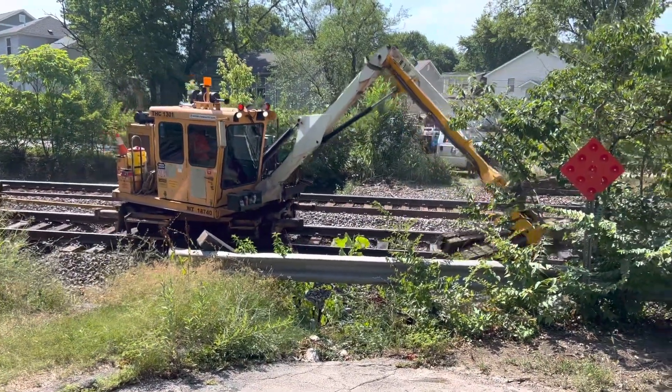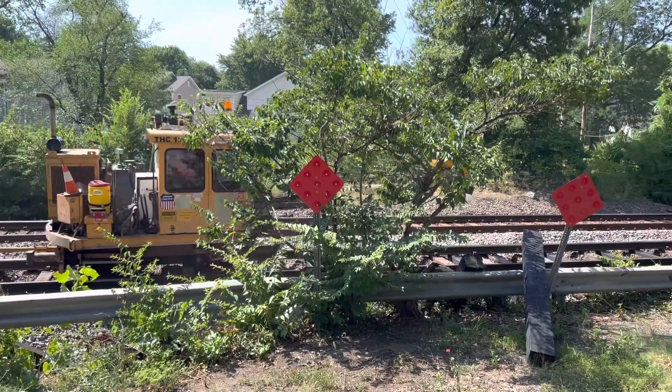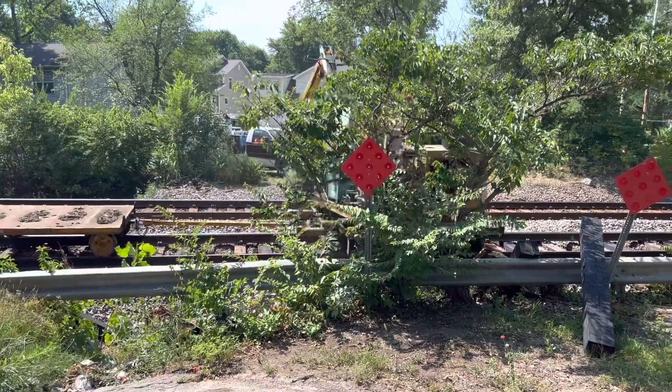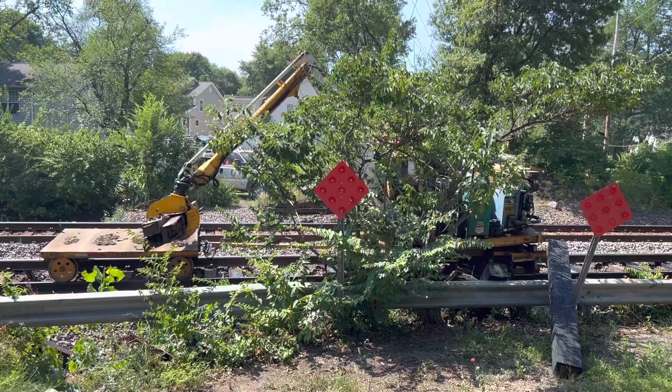Some of these ties are bound for the dump, and some are bound for a local landscape shop. You might end up with one of these in your own landscape — railroad ties have always been a favorite for that type of use.